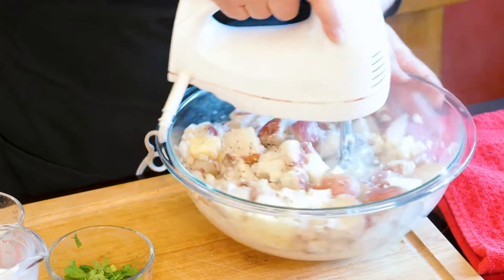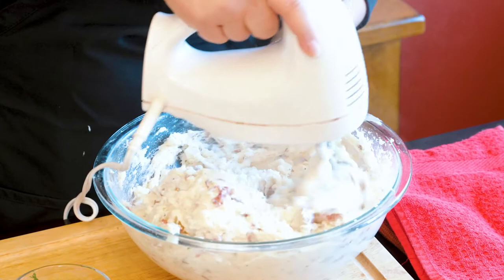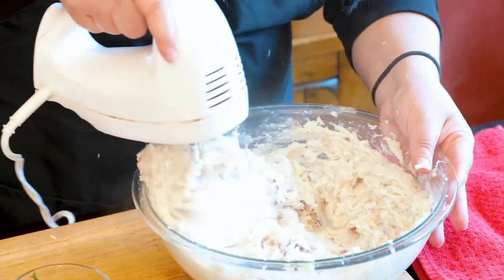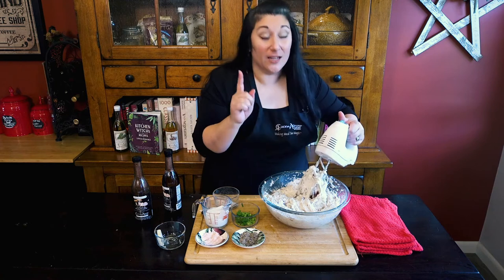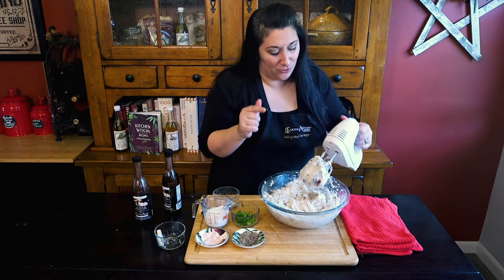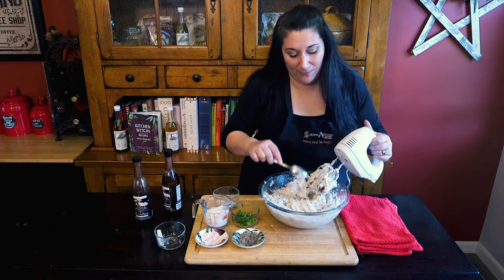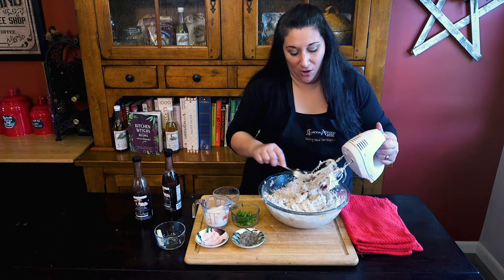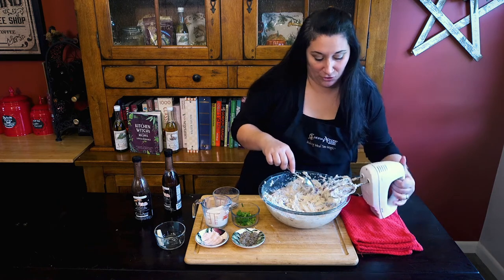Now the real secret here is the texture of these mashed potatoes, because they're not mashed — they're whipped. It only takes about two minutes of whipping, and it's much more fun if you say 'whipping' as you go. And you can see that we have a nice creamy consistency with all of our potato skins that give it a nice rustic texture.